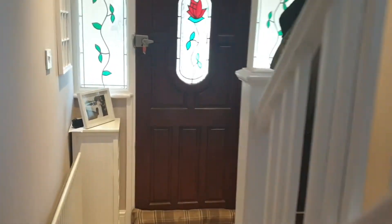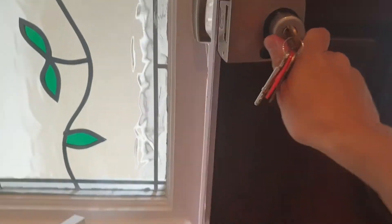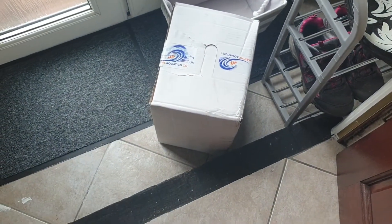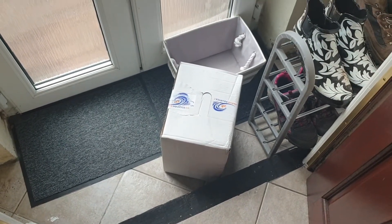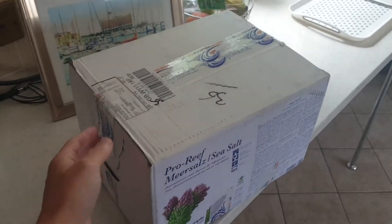I think with any luck this is our delivery for both the salt as well as the ICP test — yes it is! Here it is. We'll get this into the kitchen, get it unboxed, have a look at the ICP test, take the sample, and get it posted off this afternoon.